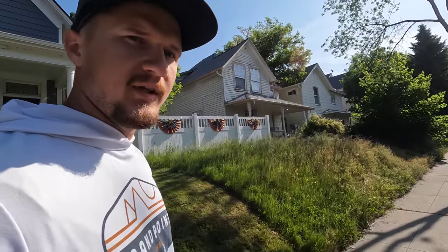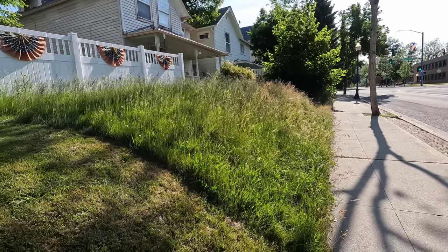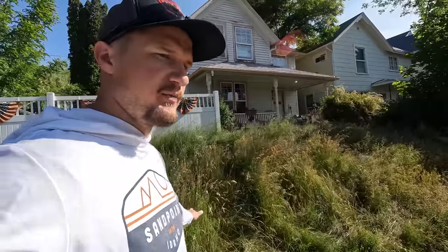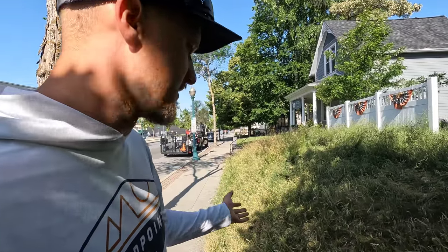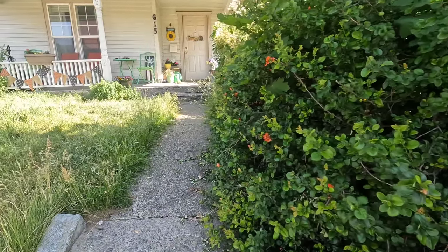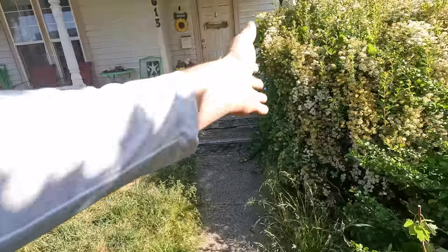We got a lot to do today. Look at this front yard — it's completely overgrown, and look at the slope. You cannot get a zero-turn on there; you'll have to either trim it or push mow it. I'll trim it down with a weed whacker because my push mower is only a battery push mower — it's really good for mulching but not for overgrown lawns like this. Moving on up, we need to bring these shrubs back with a hedge trimmer and give this edge a cleanup.